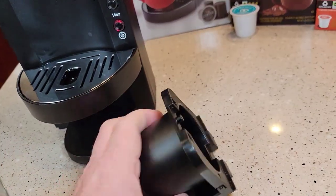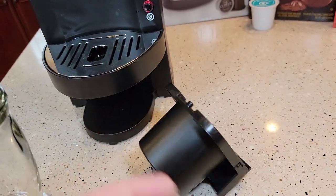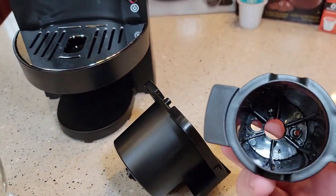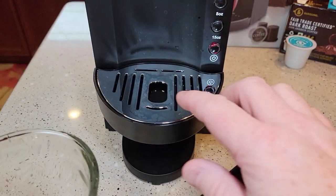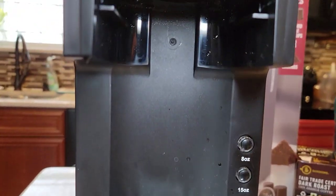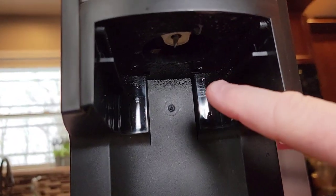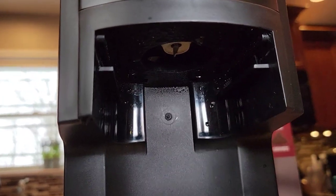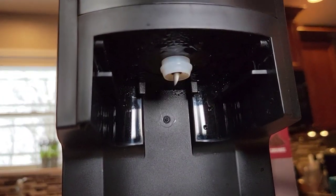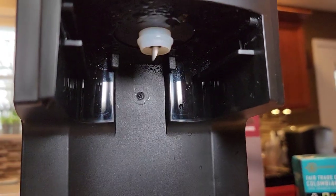Cleanup is pretty simple. I can throw this in the dishwasher once in a while, and same with this K-Cup basket — I can put it in the top rack of the dishwasher. You're going to have to wipe the machine off once in a while. There is a sharp needle up there — be careful. That's what pierces the top when you move the lever. When I move the lever up and down, it's moving that needle up and down.